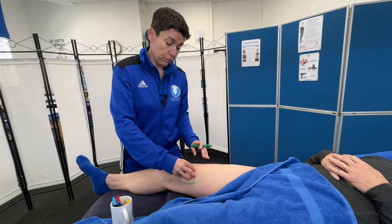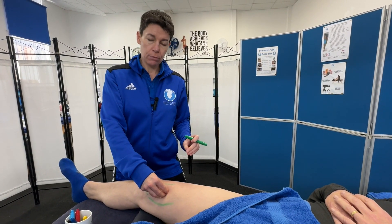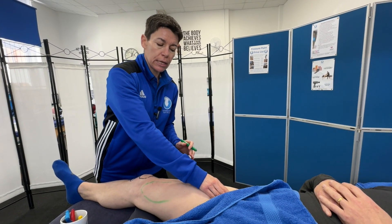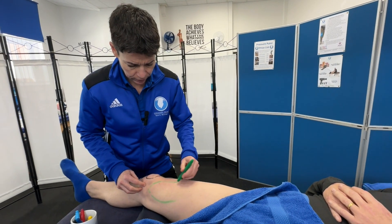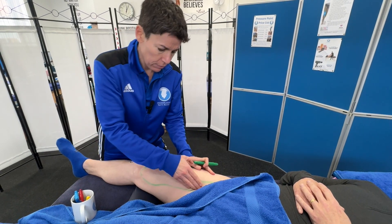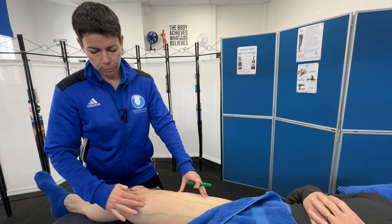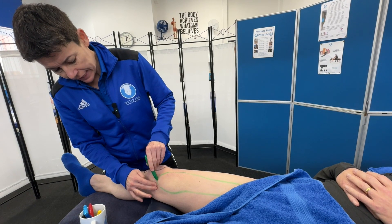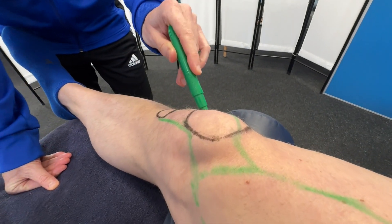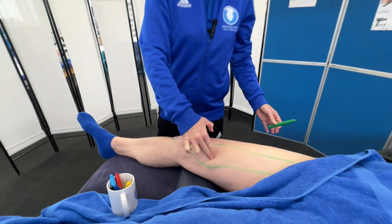Just relax there. That one is the vastus medialis — 'vastus' meaning great, 'medialis' meaning towards the midline. It's nice and defined; you'll find cyclists also have defined vastus medialis muscles. The bottom section is termed the VMO — the vastus medialis oblique fibers. That muscle attaches right up to the top medial part of the femur. The tendon blends into the top of the kneecap, goes over the kneecap, and extends down through the patellar tendon to the tibial tuberosity.